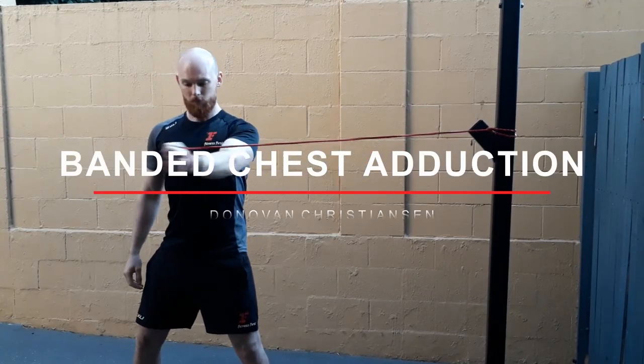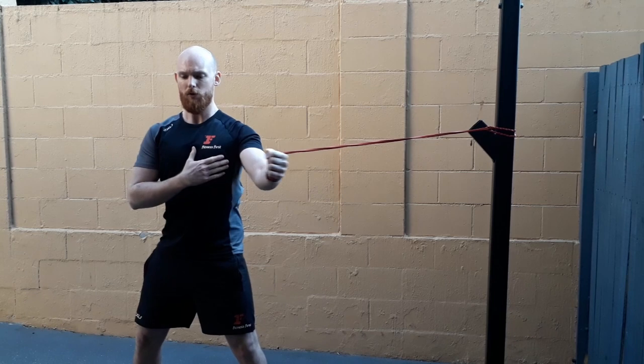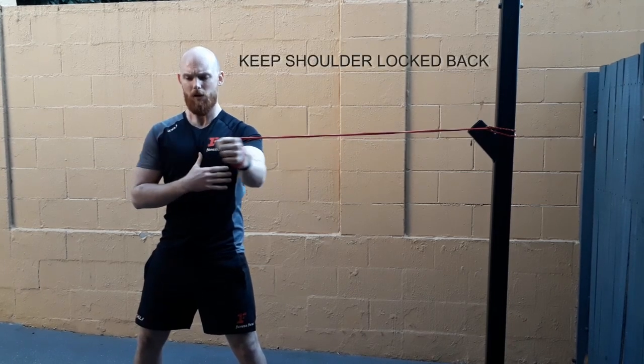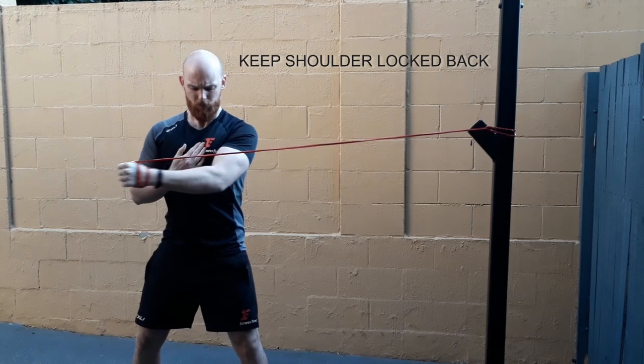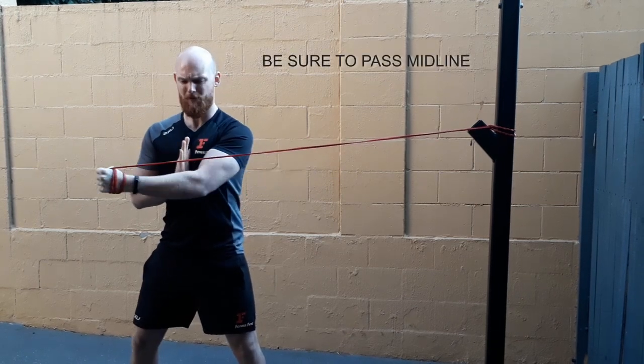Banded Chest Fly. Here we have a chest exercise. We want to keep our shoulder locked back as usual, and as we bring our arm across we want to make sure we're passing this midline here.